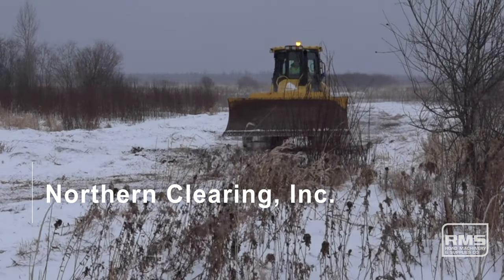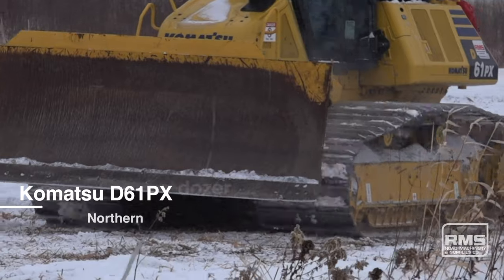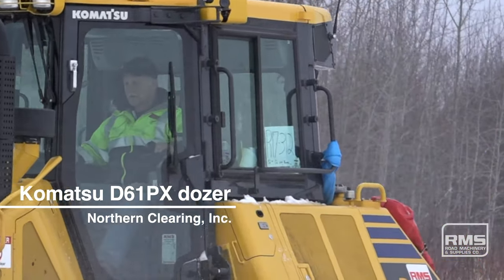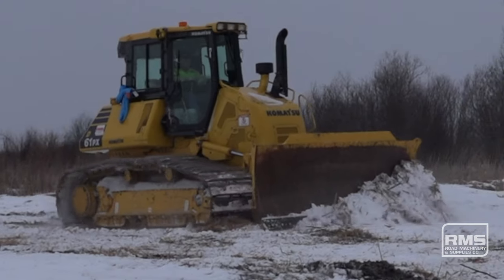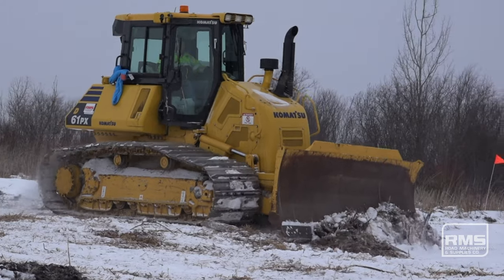We're creating frost roads so that we get access for the drill rigs and deliver in materials. We start with smaller equipment until we can get one to six inches of frost, and then we usually step up to like this 39 class size dozers to start increasing our weight, and then once we get up into the 6 to 12 inch range of frost, we step up to the 61s and the 65s.